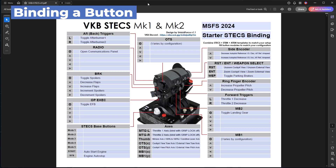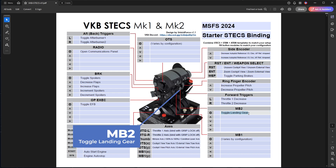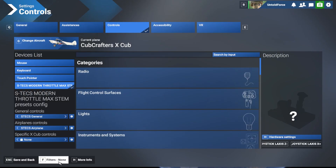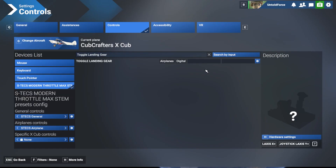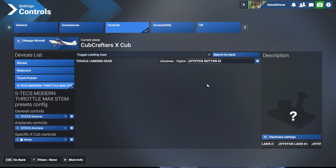Now that we have the throttle axes bound, let's try binding a button. On the fillable Adobe PDF with the sample controls, let's look at the MB2 pushbutton function for toggle landing gear. Just like before, make sure the filters is set to none at the bottom. In the search bar, type 'toggle landing gear.' We now see that this is a digital control, meaning it should be bound to a button instead of an axis. MB2 push is a button, so let's click in that box and push the MB2 button. You'll see a button number pop up. Keep in mind that your button number will likely be very different from mine unless we have the exact same module configuration — this is why sharing configs for the STEX is difficult, and you'll likely have to bind everything yourself.